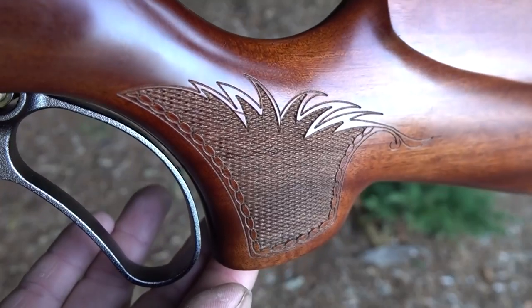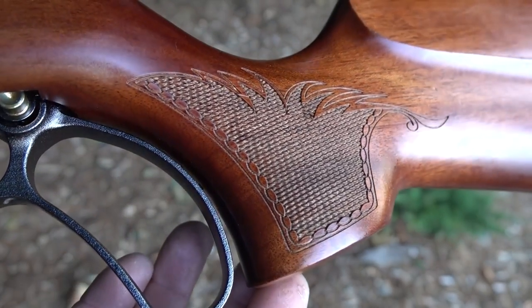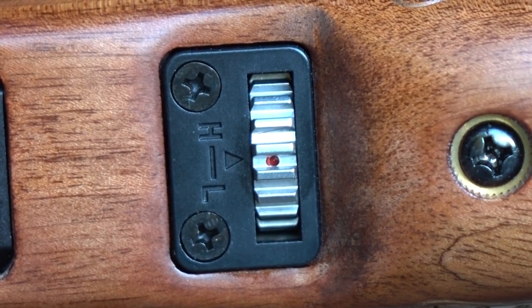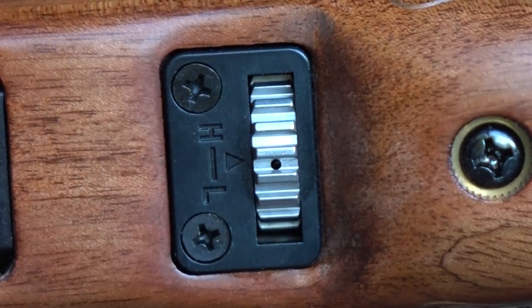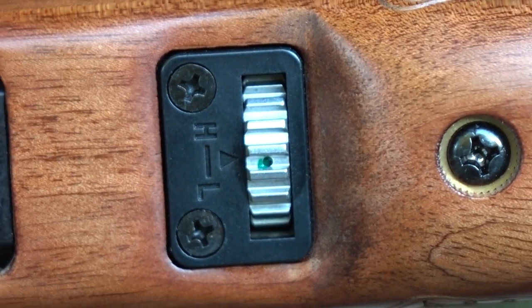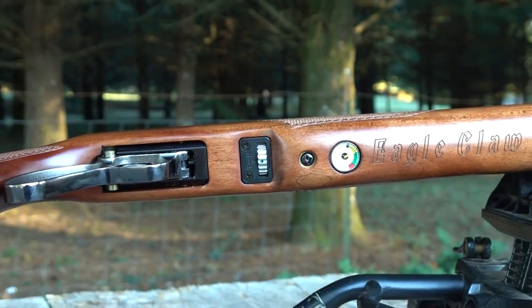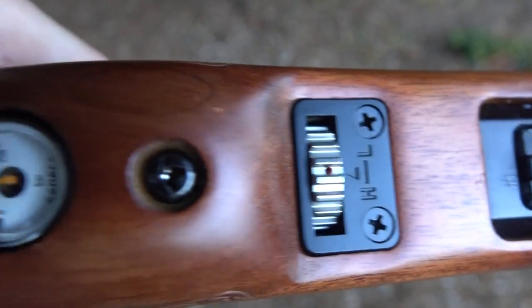Here's another big feature - adjustable power. Here's a quick look at that power wheel. All the way to the right with the red dot is high power. Turn to the left and the green dot is medium power. All the way to the left the black dot is low power. There are eight settings between each dot, so you literally have 24 power levels, each with their own detents. You can tune for any ammo, and you could turn this down to shoot maybe 300 feet per second if you want.